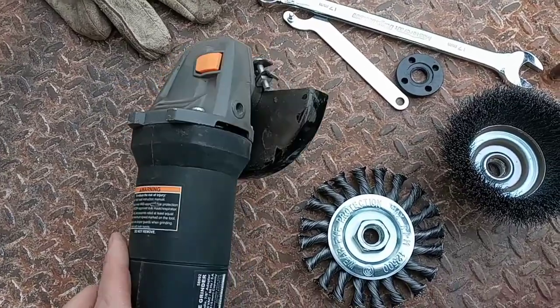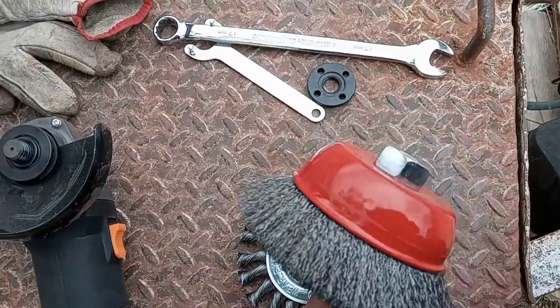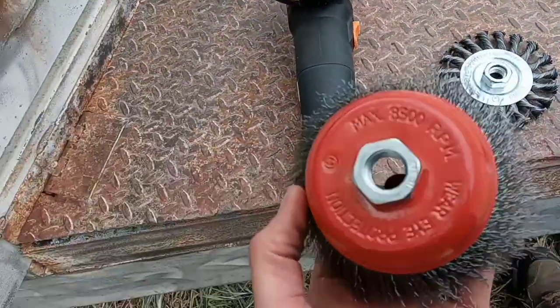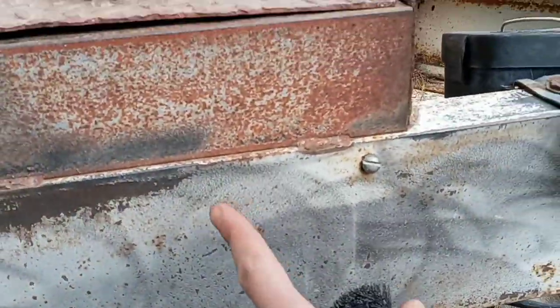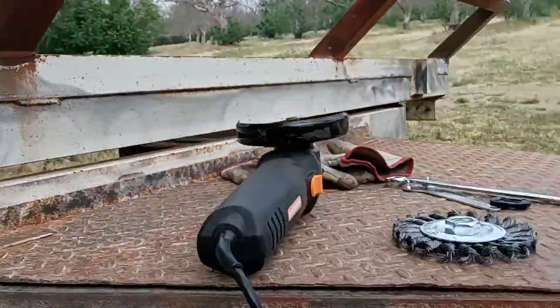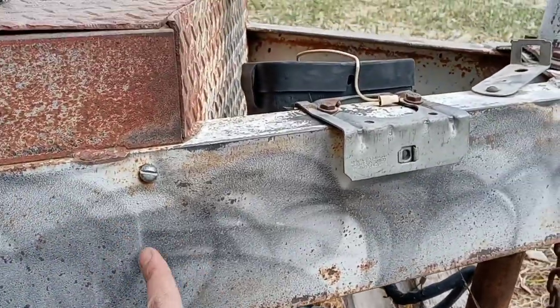This video is about the Warrior Angle Grinder and some wire wheel options from Harbor Freight. This wire brush option, just to give you an idea of what it does, took about 15 minutes to do the whole front and box of this trailer, and this is what it produces.